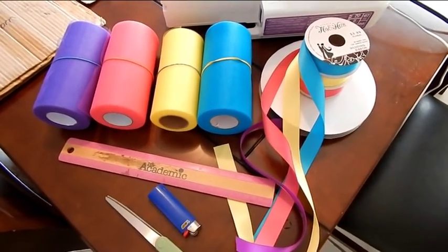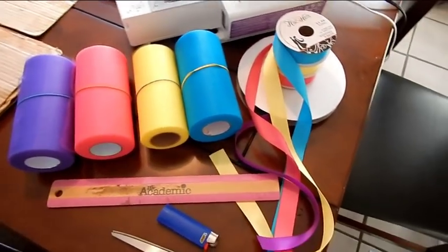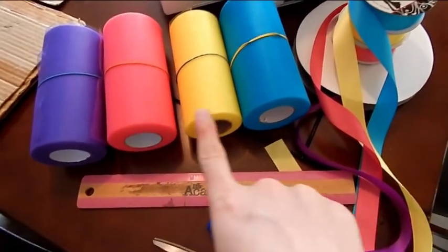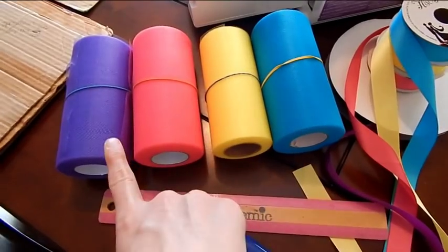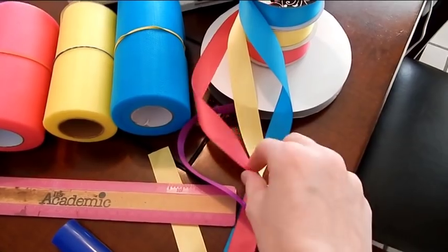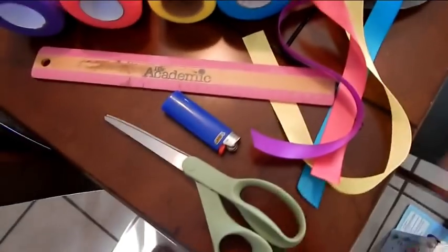The materials you're going to need for this tutu: a sewing machine right here, some tulle — these are the colors I'm using: purple, pink, yellow, and turquoise. Same with the ribbon — it's the same colors: purple, pink, yellow, and turquoise right there.